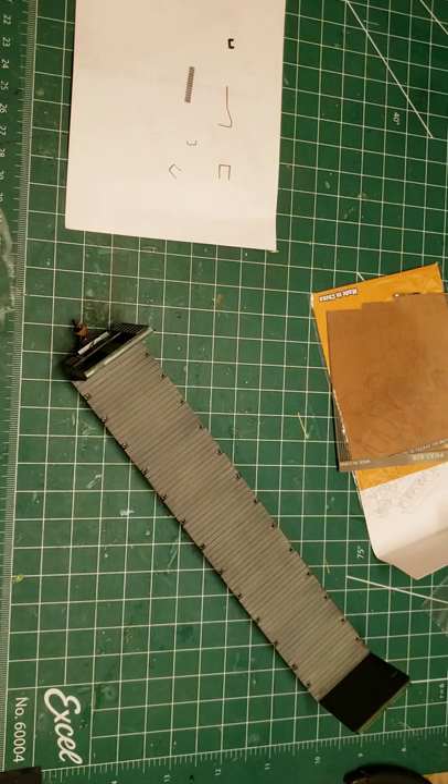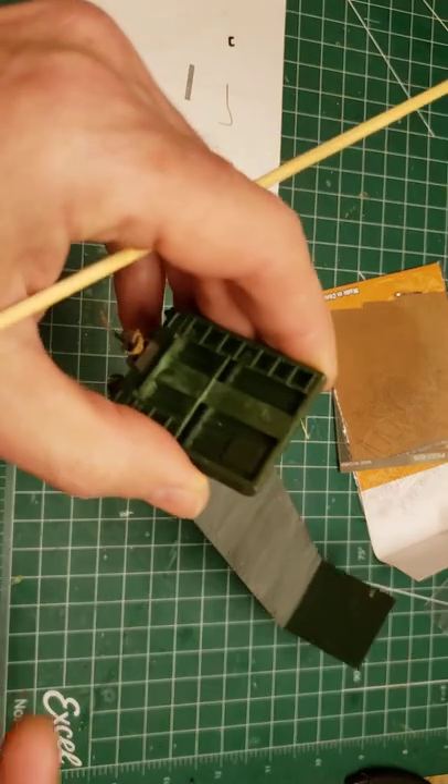Good evening everyone. This video is just a little explanation of what I did to super-detail my Walther's bulkhead flats. I said they were Athearn before but they're Walther's. I think they were kits. I bought them all for pretty cheap and just looking at the detail on them, they were leaving a lot to be desired.